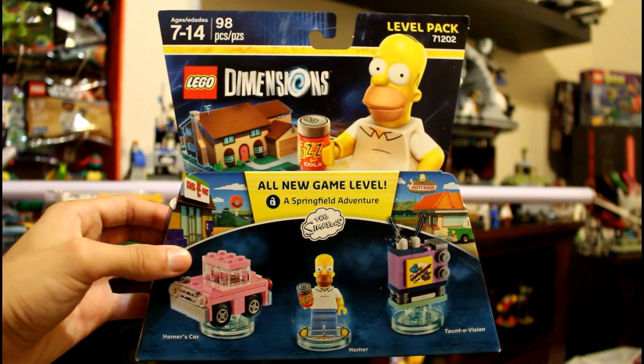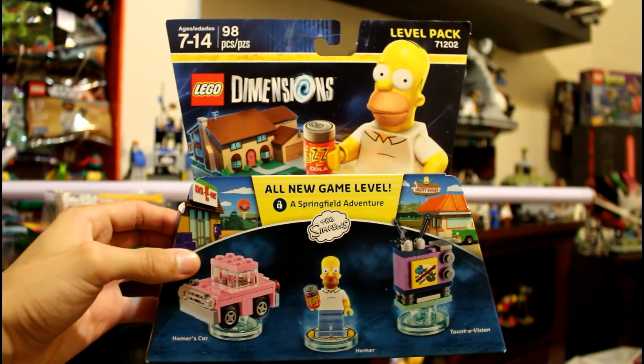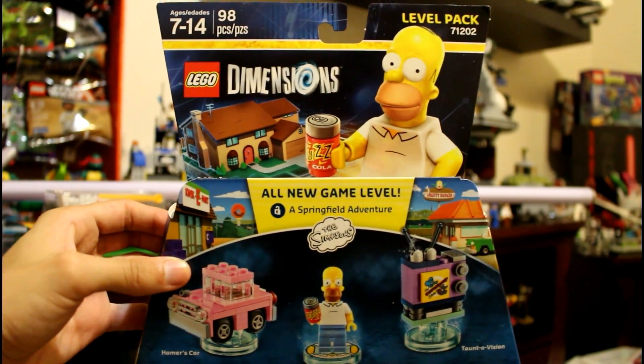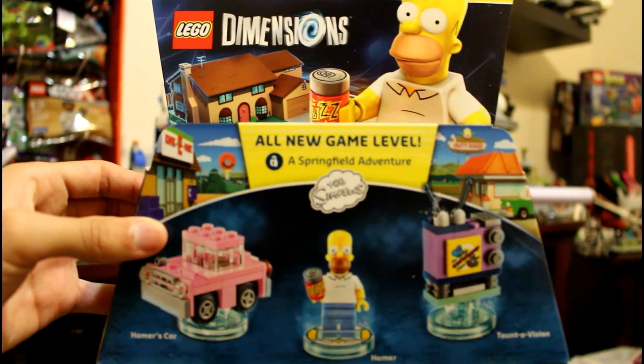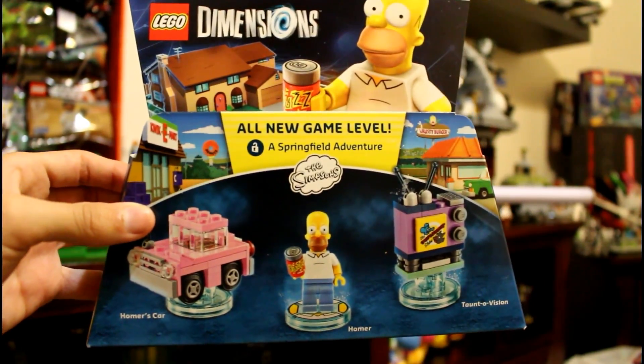BrickRaw, it's StudioSir with the Lego Dimensions set. Today we got the Homer level pack. It's set 71202, contains 98 pieces. Its recommended ages are 7 to 14, and it contains the all-new game level called A Springfield Adventure, and it's from the Simpsons theme.